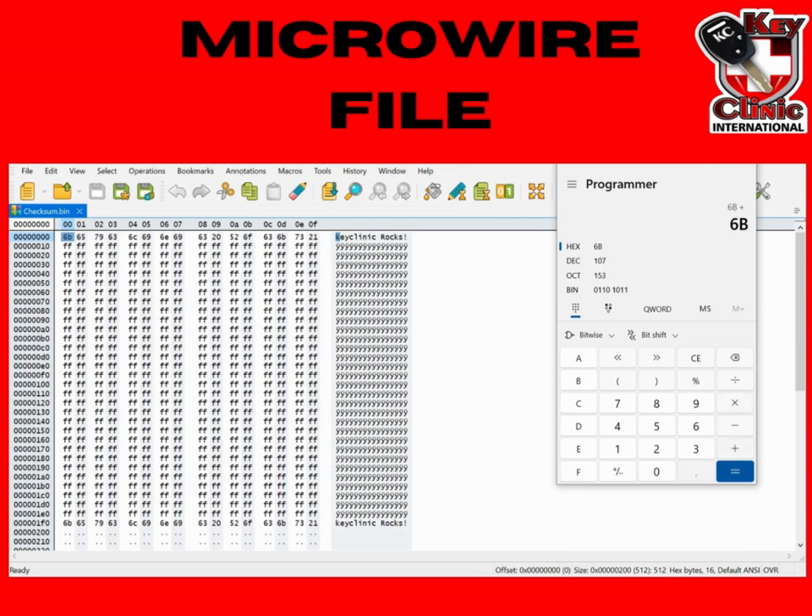How our checksum will work: we will add all these hexadecimal figures together. After we have added all these figures on all the lines, wherever we have any data, we are going to add everything together. Once we have added everything together, we are going to reserve an area in this EPROM memory. This area will contain our checksum, and we will enter our checksum into that area. You can use your scientific calculator that is bundled with Windows to do the addition. After you have added up everything, that would be your checksum.